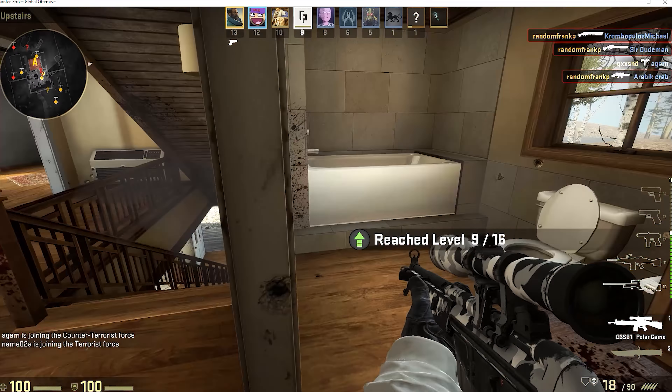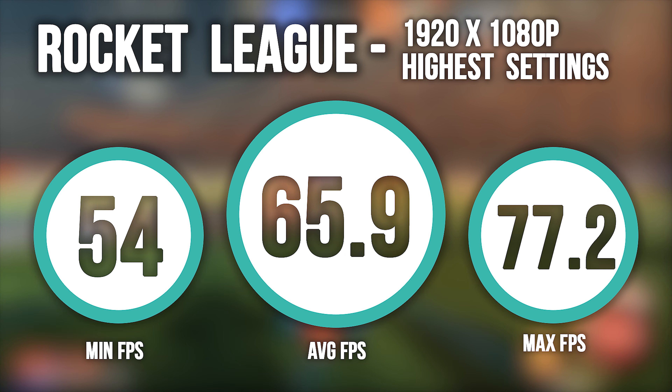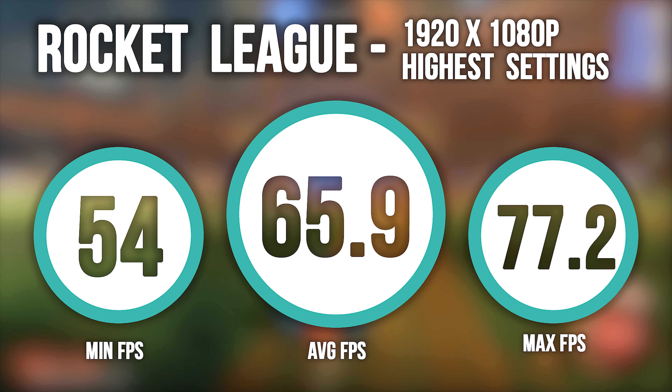Next was Rocket League, again at the highest settings. This is also a very popular esports game. And while I was just messing around playing, we got a 65.9 FPS average.